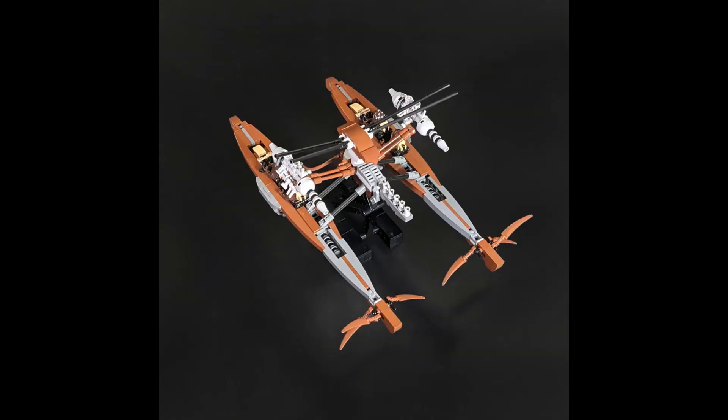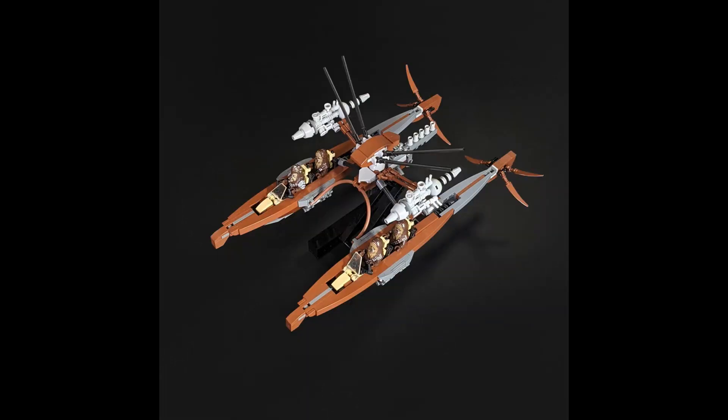First up is their new Wookiee Catamaran, which I absolutely love. I'm surprised we haven't seen anyone really make one of these before — this is the first time I've seen anyone tackle this and it looks awesome. I love the size of it; I think it's a really good size. I love how they managed to get the curves to make it look flat. There's a good use of SNOT, but you can still tell that it's LEGO, and there are a lot of interesting techniques used here.